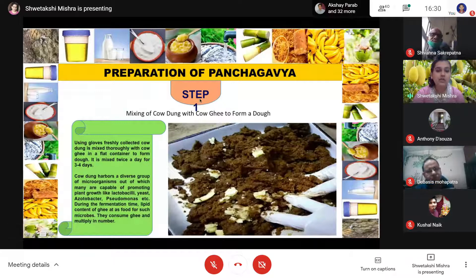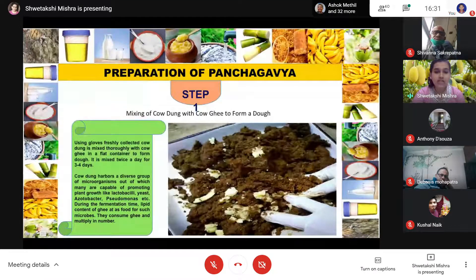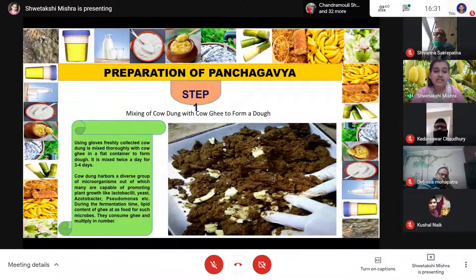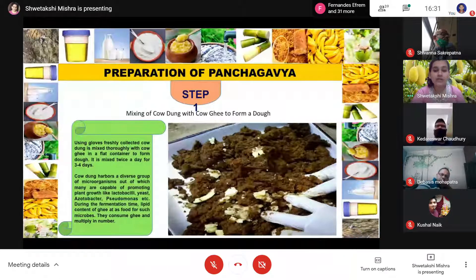The first step for preparation is mixing cow dung with cow ghee to form a dough. As you can see in the figure, the cow dung is being mixed with cow ghee to form a dough. The basic purpose of this step is that cow dung is full of many microbes like Lactobacillus, Pseudomonas, yeast, etc. They will take the ghee as their food, and you will get more and more microbes present.